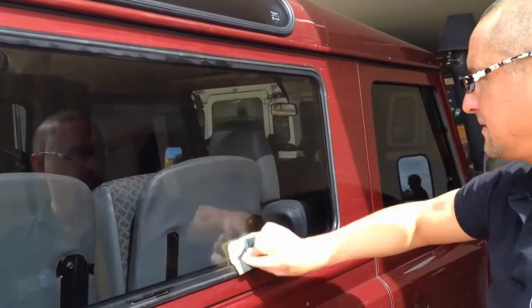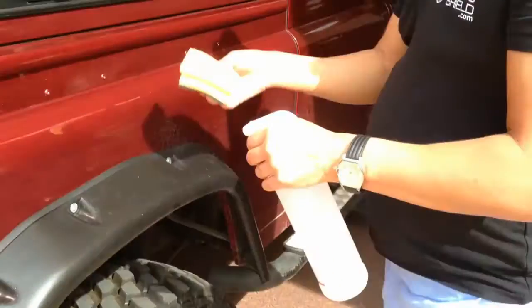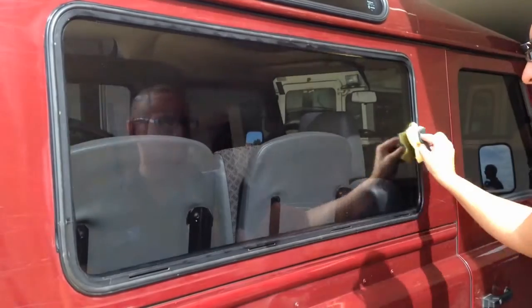Make sure that you apply the liquid glass shield in both directions — both vertically and horizontally. Be sure to use enough product so that you can see a moist film across the window.